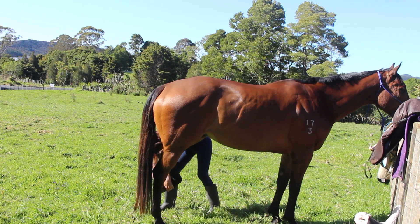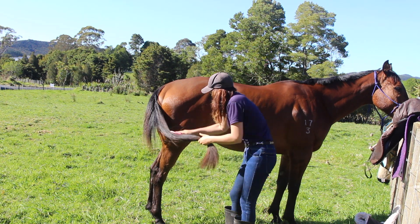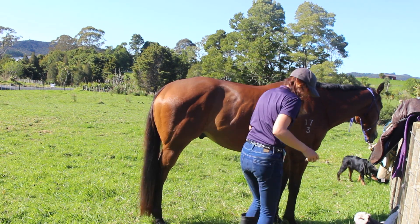In this next clip you can see I'm spraying his tail. I like to spray his mane and tail with Show Sheen and then his body with silicone, because silicone can actually fade and damage their mane and tail.